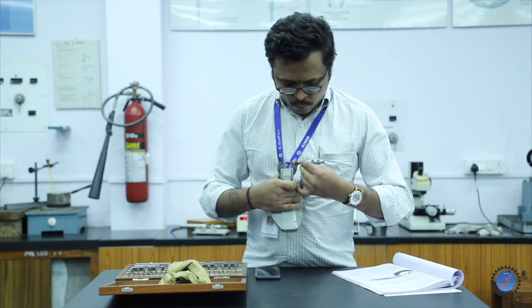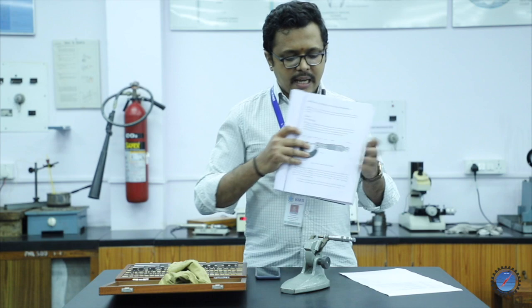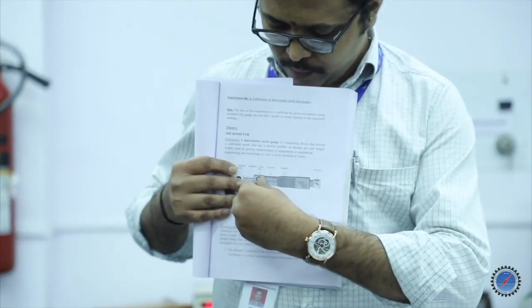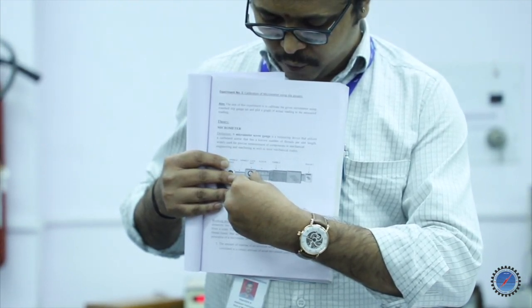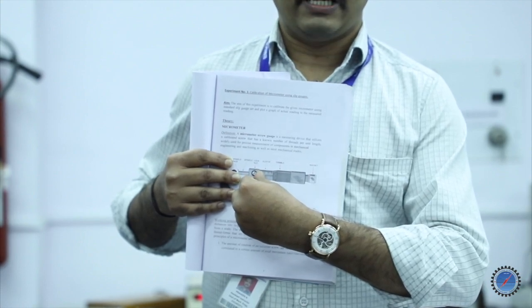Reading the main scale goes: 0, 0.5, 1 mm, 1.5, 2 mm, 2.5, 3 mm, and so on in a zigzag pattern. Always read the bottom reading first; if it is crossed, then check the top reading. If the top reading is also crossed, that reading is considered for the main scale division. The micrometer range shown here goes from 0 to 5 on the scale.